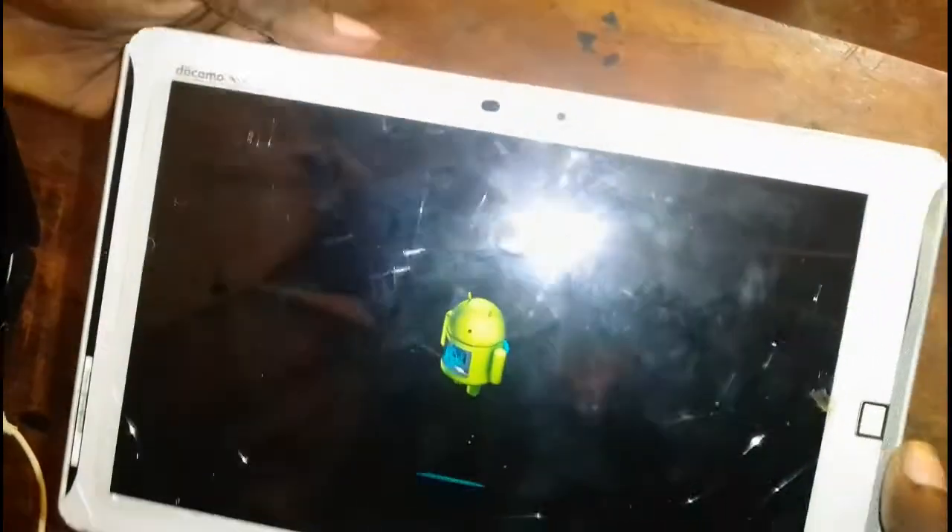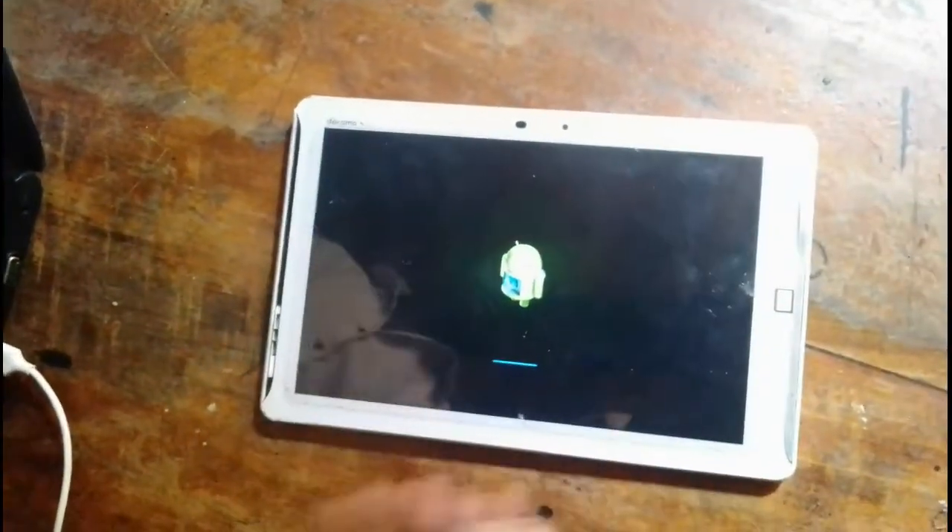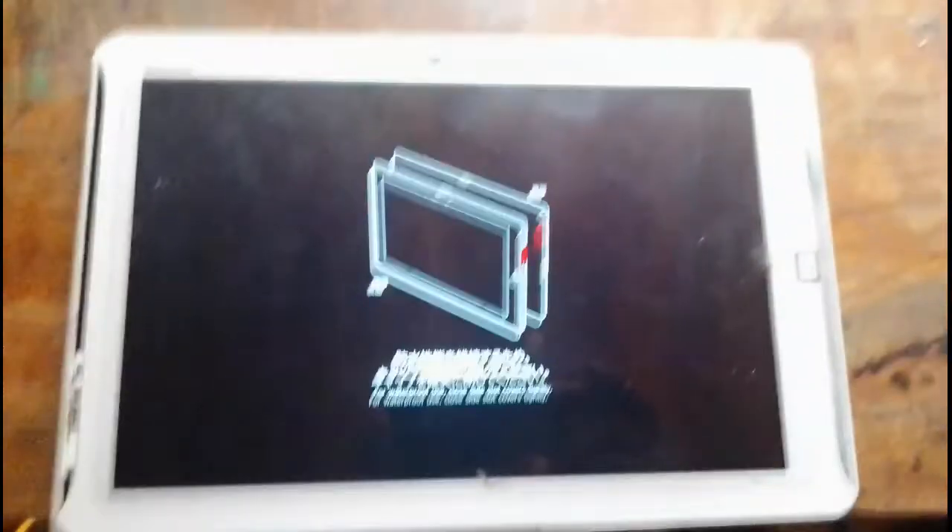Then select yes and press the button. We are now wiping the data. As you can see right now, it's wiping the data.